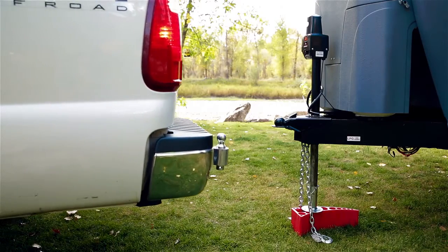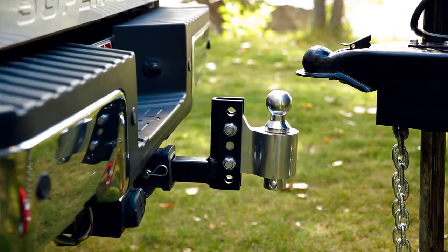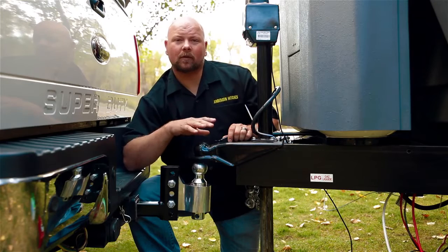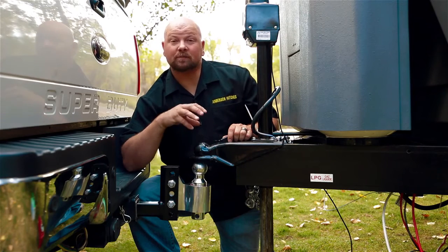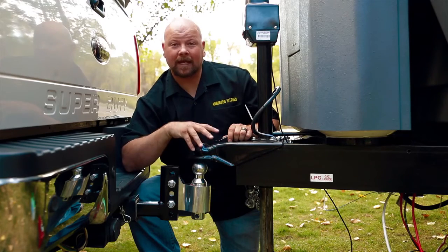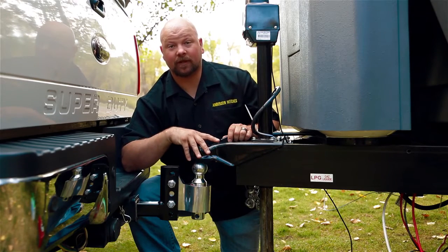Now let's back the tow vehicle up and get the coupler over the ball. Now that we've got the ball directly underneath the coupler, we're going to go ahead and lower the jack down until we just barely put any pressure on there so that we can couple this. We don't want to apply any weight to the tow vehicle at this point.